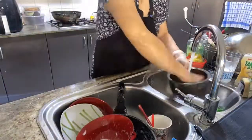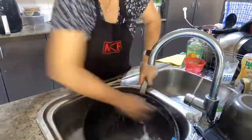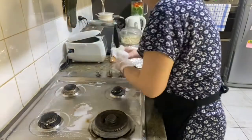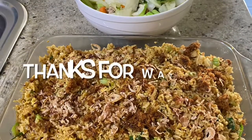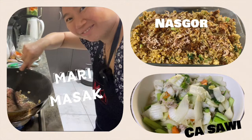Seperti biasa setelah masak-masak harus cuci-cuci sendiri karena disini gak ada yang bantu — semua sendiri, siap-siap potong-potongnya, masak sendiri, cuci dan beberes juga sendiri. Sekarang bersih-bersih kompor, setiap hari habis masak harus bersih-bersih kompor supaya dia gak mengotorkan ya. Udah kinclong lagi dapur ini deh. Selamat menikmati!